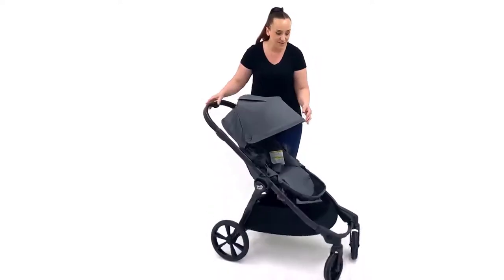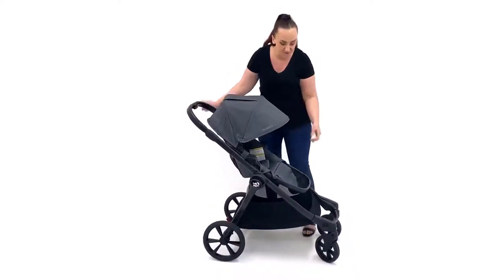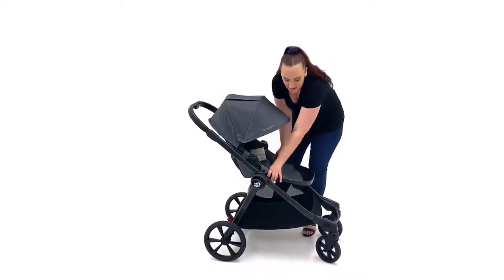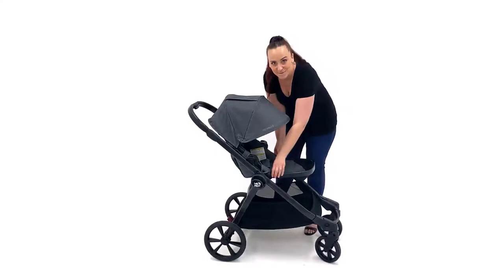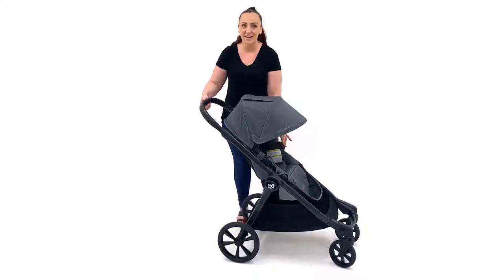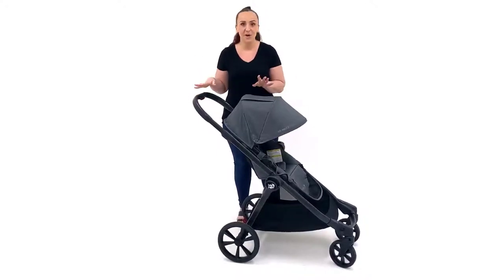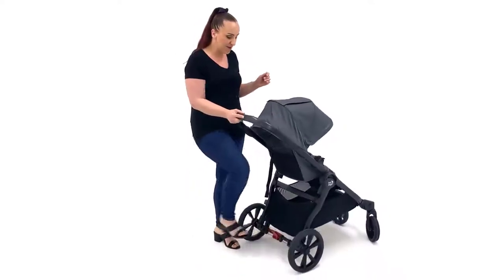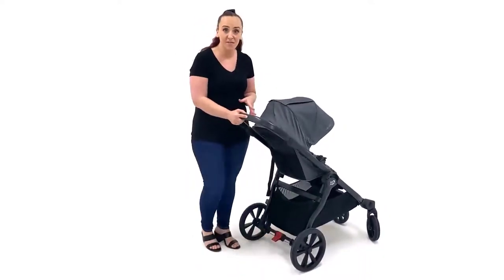It also has an adjustable footrest with multiple positions up and down, so you can find the right spot to be comfortable for your little one. Moving on to the frame itself, you have a one-handed telescopic handlebar, which is going to accommodate parents of a range of heights.